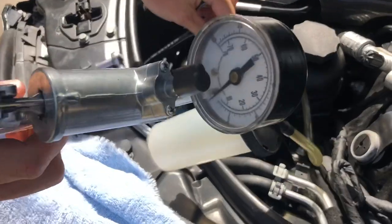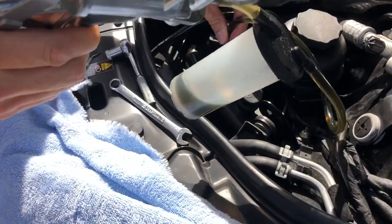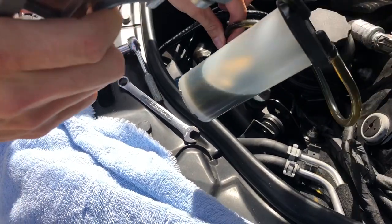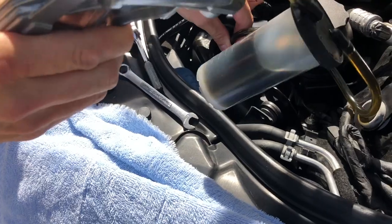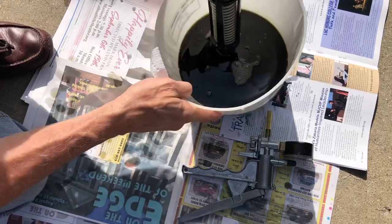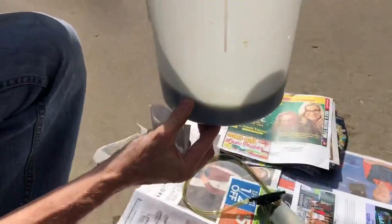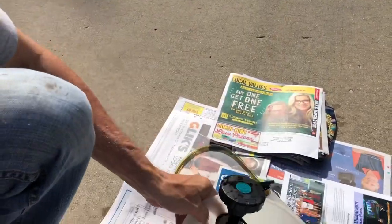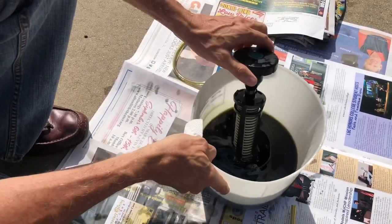Here's how I'm removing the fluid: I'm just using this vacuum pump and sticking the hose in there. We're going to pull out several of these canisters. This is what we got out of the reservoir — there's actually quite a bit; it took a long time with that small vacuum pump — but this stuff really looks dirty and it's all removed now.